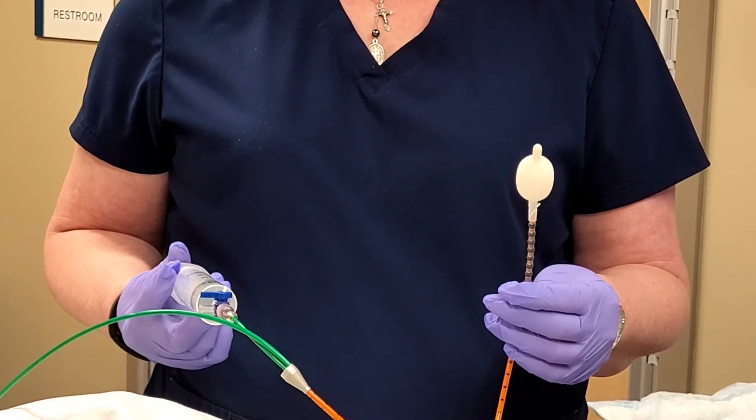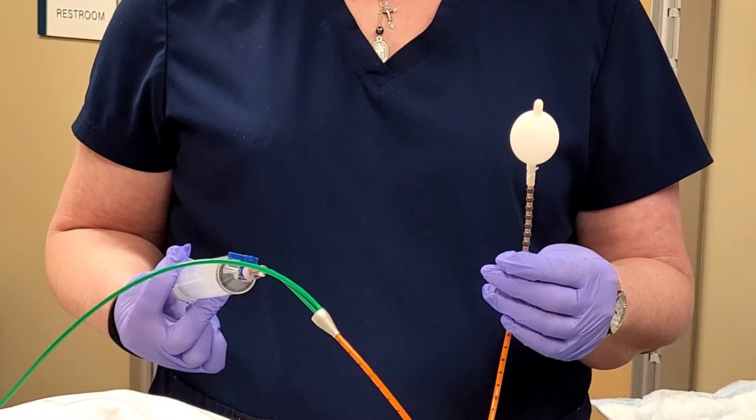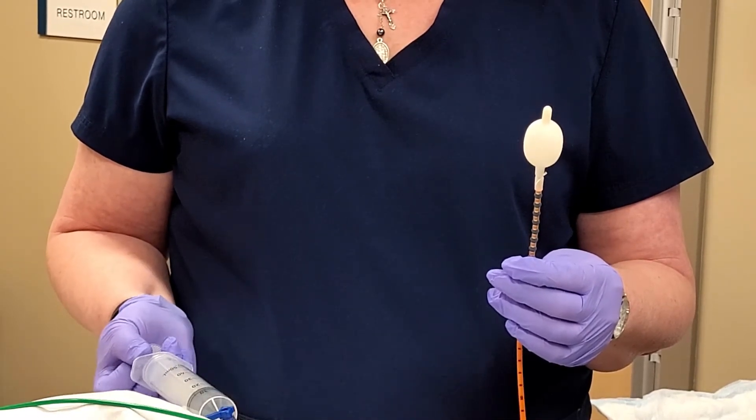The third maneuver is a test that shows us the tone of your rectal vault. On the tip of that probe is a balloon, and slowly I will fill the balloon with air. As that balloon fills it presses up against the sides of the rectal vault. The balloon mimics what stool would be like in your rectum and shows us the tone of that rectum — is it tight, is it normal, or is it loose and boggy? We'll be able to see that through muscle pressures.